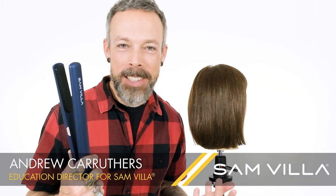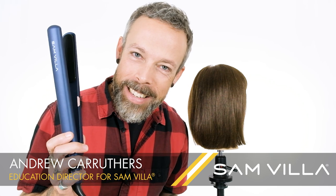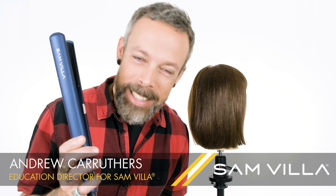Hey guys, Andrew Carruthers, Education Director for Sambia. I was just admiring this new limited edition midnight blue sleeker iron, which is only around for a short time, so don't miss it.